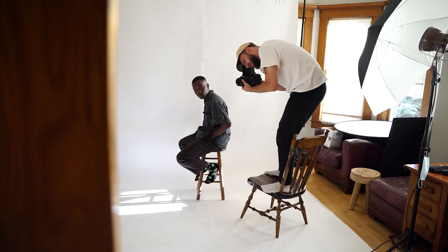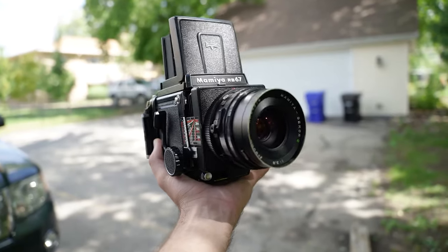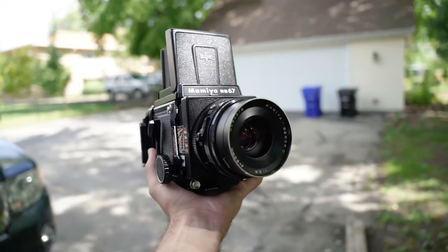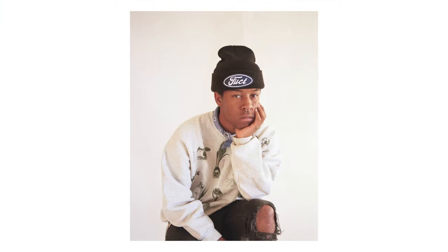Regardless of whether it's entirely a studio camera that lives on a tripod or your main traveling camera, some of my best portrait photos have come from this camera. The slow workflow in combination with the lens sharpness, negative size, and overall control make for a great overall experience. I think a big part of the beauty of the RB is how modular and customizable it is, really fitting into any mold you need it to be and offering countless lenses and accessories.